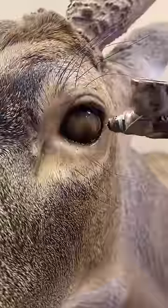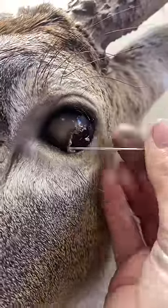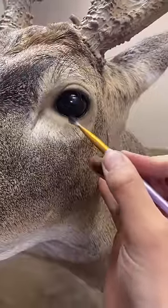Looks kind of freaky. So then I paint the skin around the eye using a mixture of tans, browns, and pinks and other colors. Some touch-ups with a paintbrush.